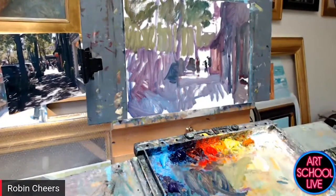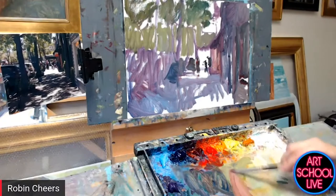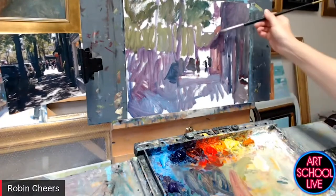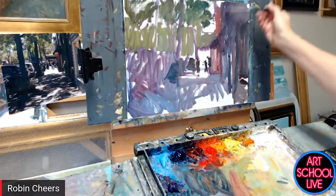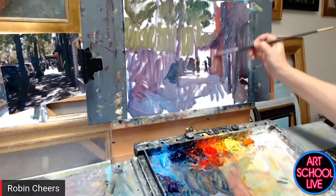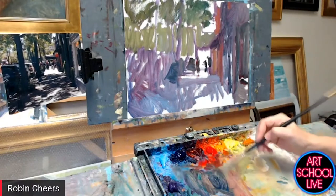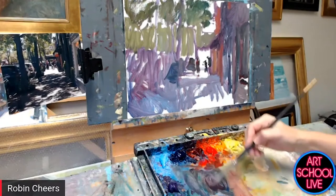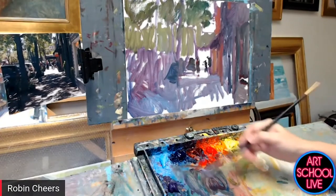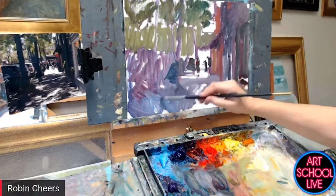All right, now that is a right mess, isn't it? Yeah, that's a bit of a mess but it's kind of fun — I can see what you're doing. Now I can start to pull out some different colors in the building front there. I'm going to save my lights for the very last, working up in value as I go along. I think I want to go ahead and start getting my tree in here.